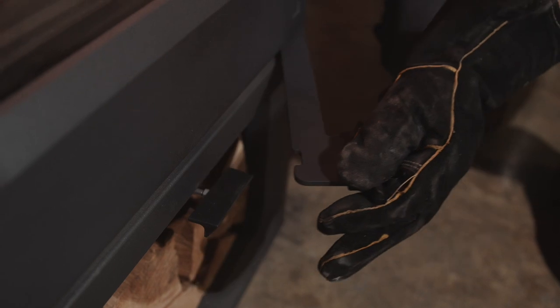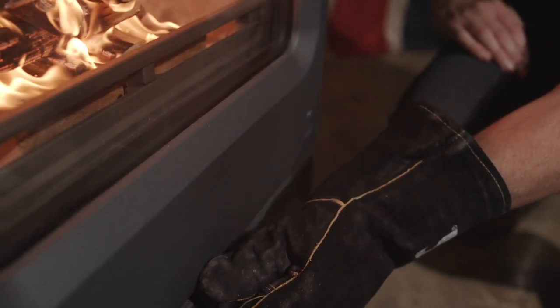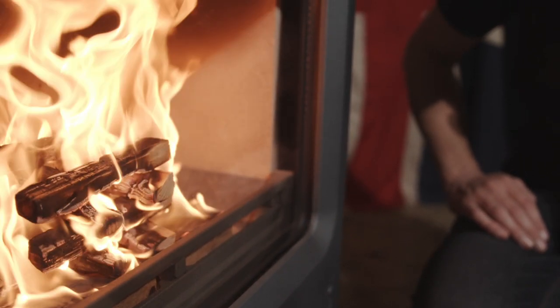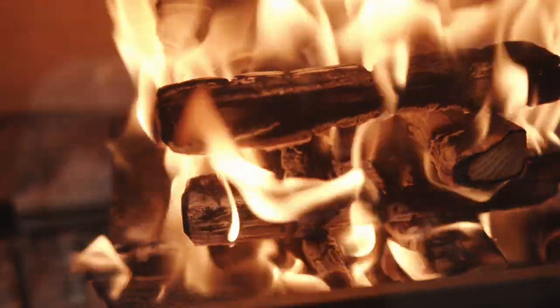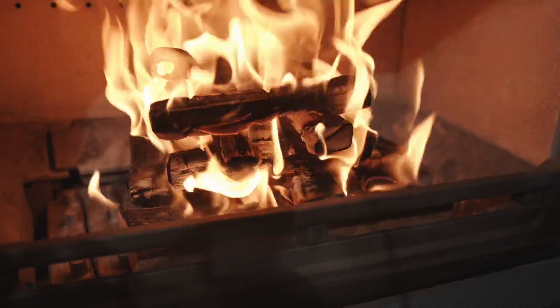Refuel little and often. Every time a log is added, open the air control again until the fire is burning well and then return the control to normal. By running your stove in this way, you will achieve maximum efficiency with minimum emissions. Our clean burn technology is second to none. We use innovative air delivery technology known as Charnwood Blue, and have carefully incorporated all the air channels into one simple control. This patented Quattroflow system draws the air into the stove in exactly the right places and exactly the right amounts to ensure the burn is as clean and efficient as possible.